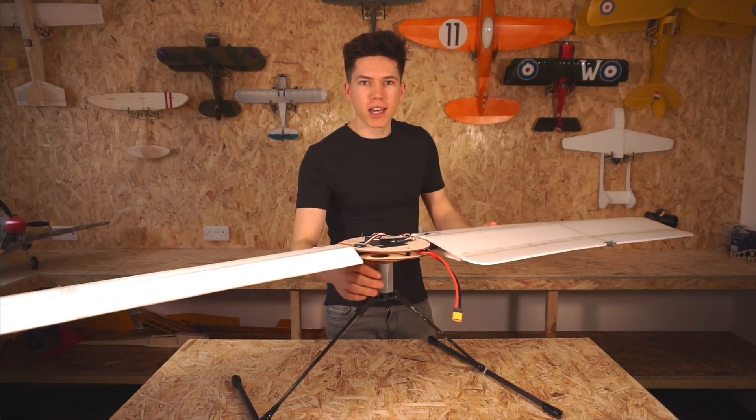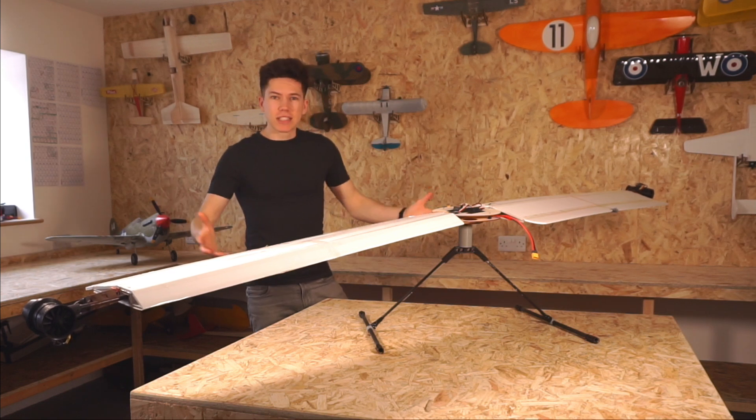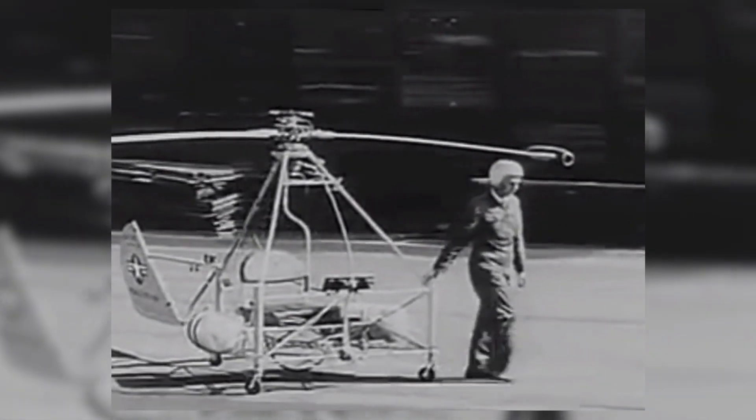Hello, welcome back to Project AIR. I'm James and this week we are building a helicopter. It's not exactly your standard helicopter though. Helicopters are complex things, or at least most of them tend to be.